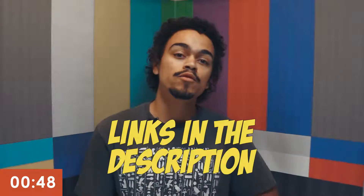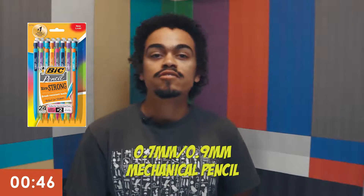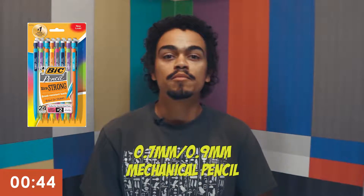It's time to talk about the tools of the trade when you're drawing your storyboard. This is what I use and not necessarily what you should be using, but it does give you a taste of what's available to you. I do my first sketches with a .7 or .9 millimeter mechanical pencil.